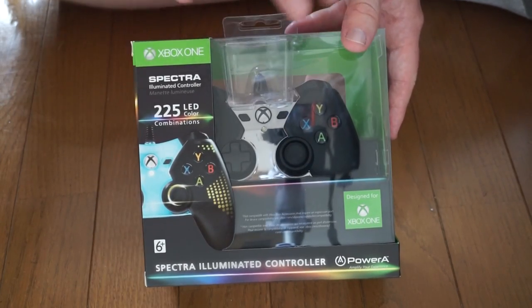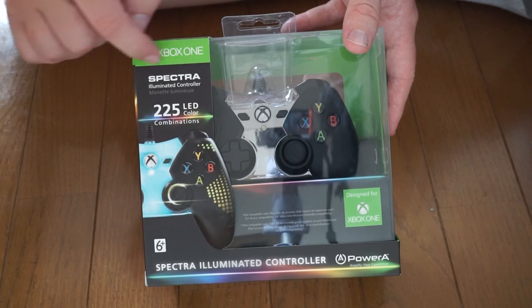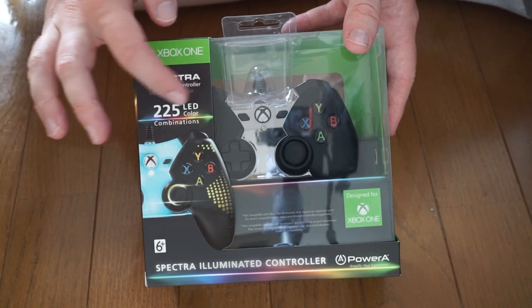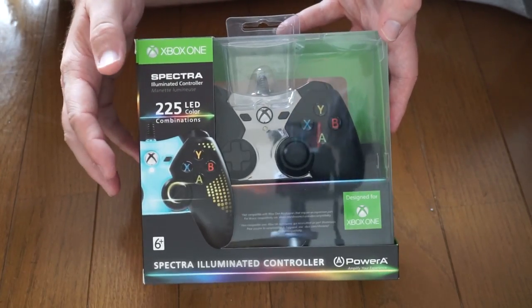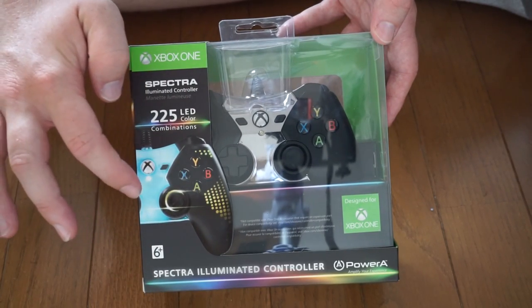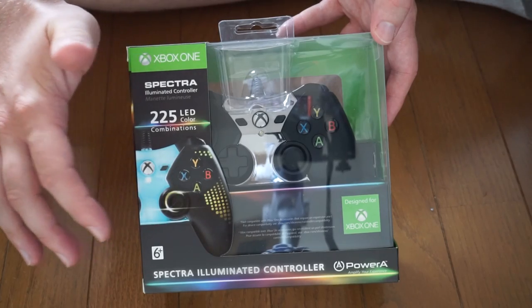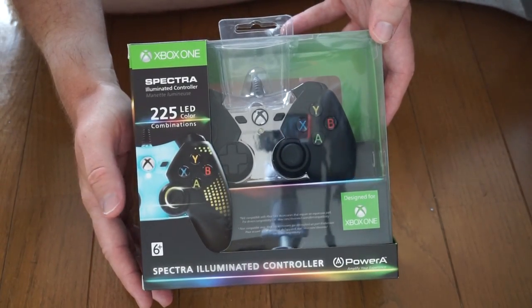So we'll take a look at the box and then we'll open it up. As I said, Xbox One Spectra Illuminated Controller — 225 color LED illuminations, or LED combinations, things like that. So you can illuminate the little side wings, the little middle part, the analog sticks, and things like that. That looks pretty cool, man. I like it.